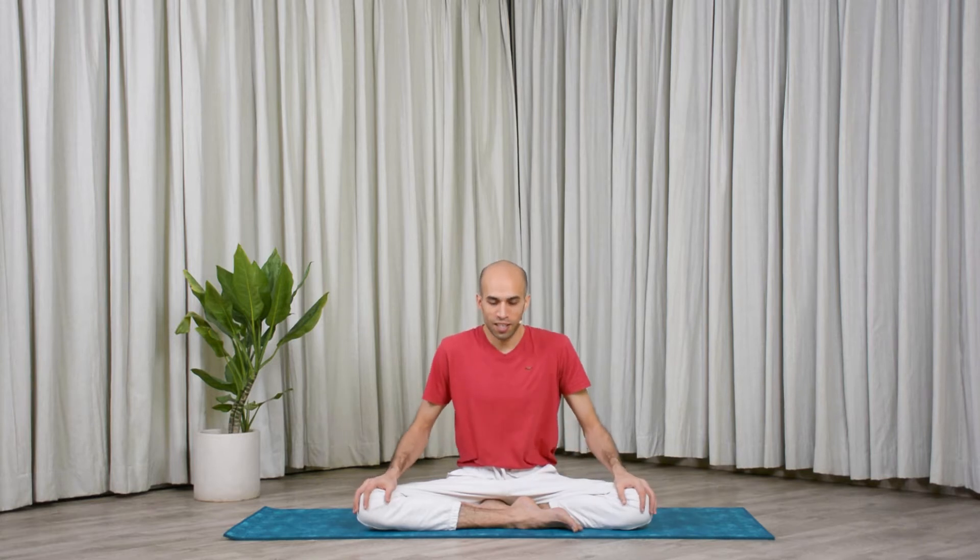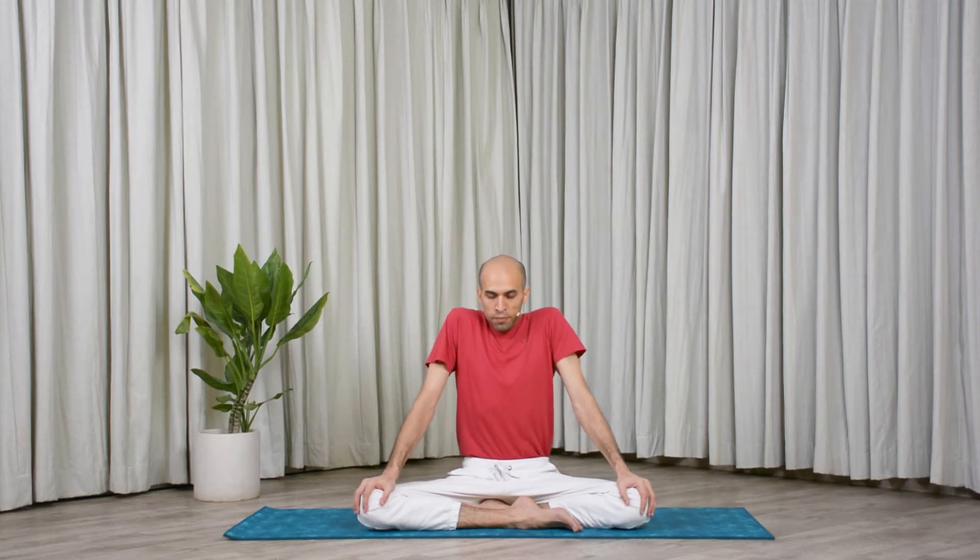You are holding like this, and when I complete the count of 10, you exhale and drop your shoulders down. Let's start with a smile on your face. Inhale. Bring the chin to the chest, to the throat. Hold for 10, 9, 8, 7, 6, 5, 4, 3, 2, 1. Exhale, release. Shoulders down. We will do it five times.